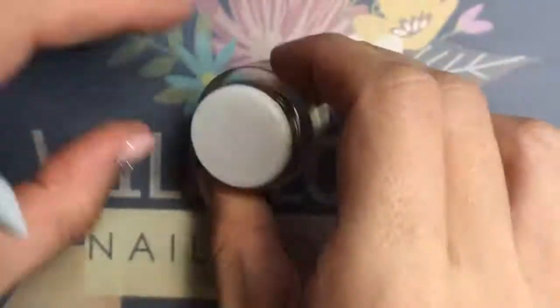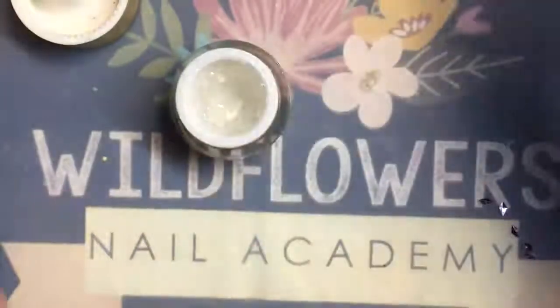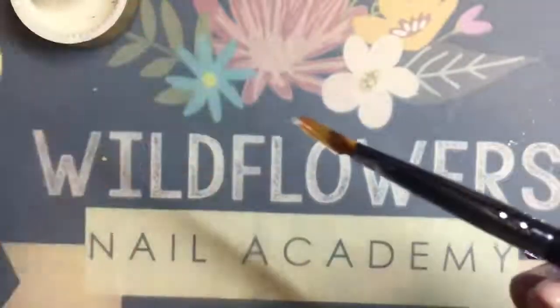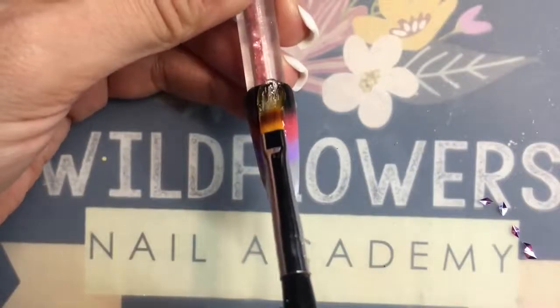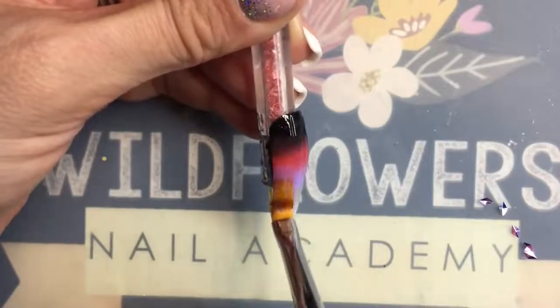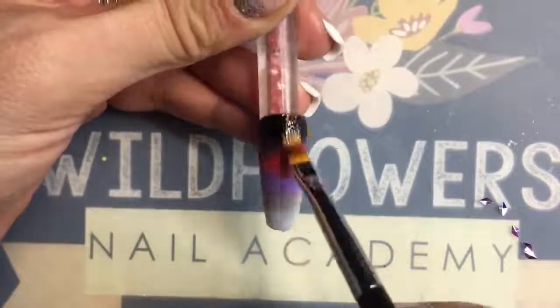I'm going to just use the ombre brush because it's handy to apply this stuff, so I'm diving in there and grabbing a nice glob of the product and then I'm gonna apply this to my nail tips. Go over it quite a few times — you want a nice even coat. The best part about this product is that it cures tack-free.